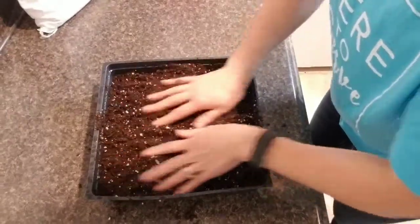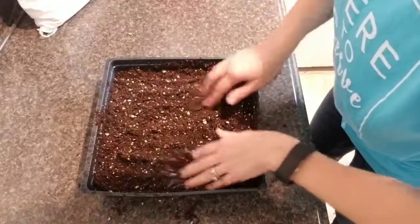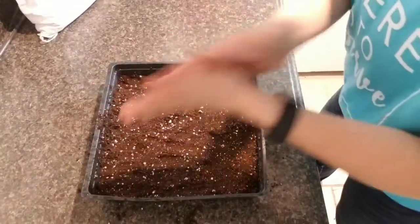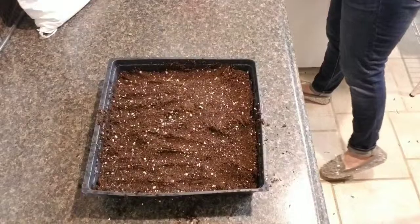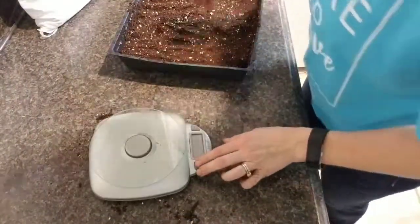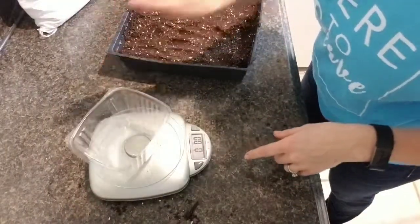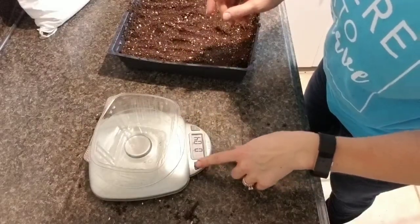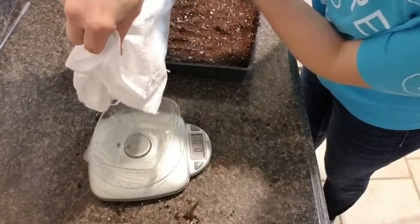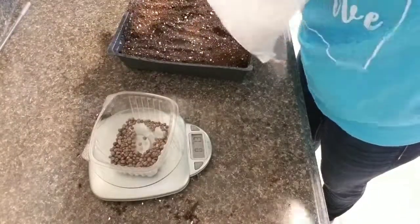We're going to flatten it out and pat it down a little bit. Then we're going to measure out four ounces of seeds. It's quite a bit of seeds because they're just so big.